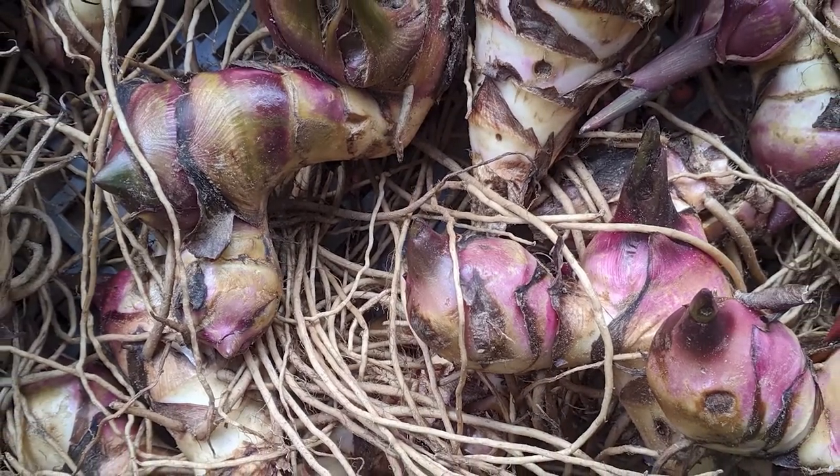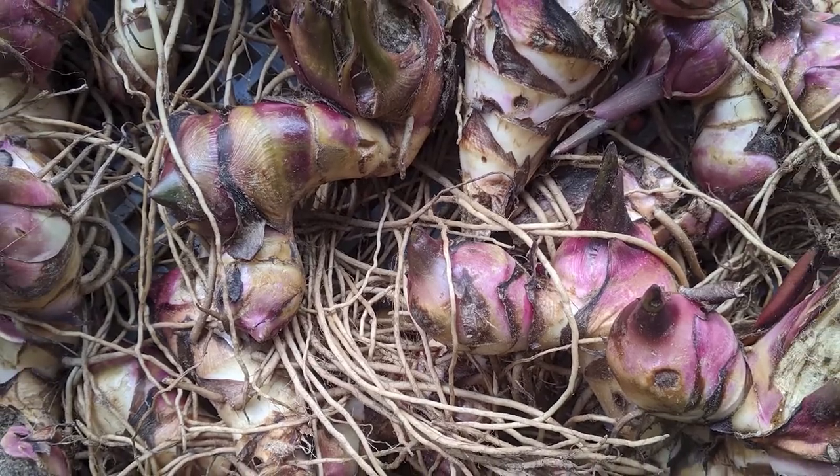When the root is cooked it does have that fibrous note to it, but once it's cooked well enough it becomes sweet, very mucilaginous, and it's very, very nutritious.